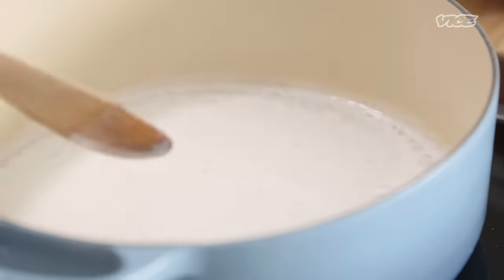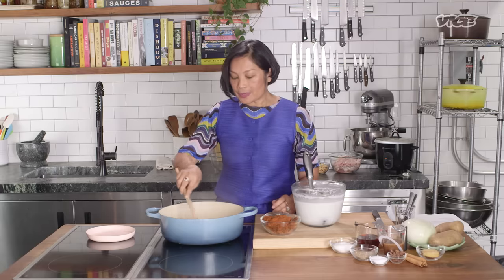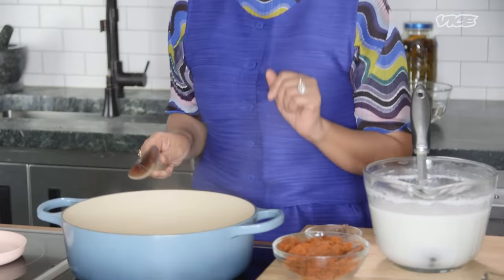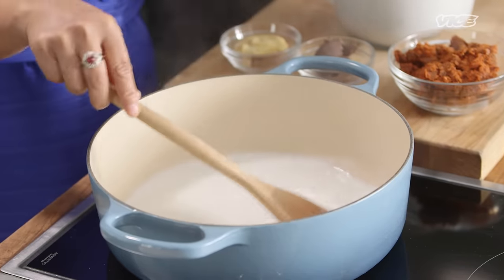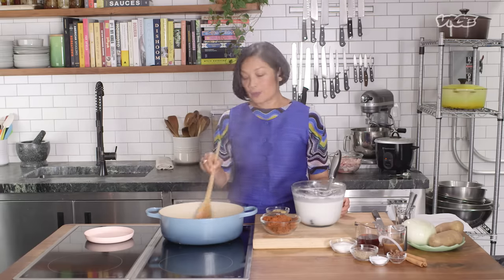So my coconut cream has started boiling. I'm going to reduce it down until it's very thick. It's very important when you make curry — the first step is be patient. Just keep stirring. It takes about 10 to 15 minutes. As a child, I helped my mother make curry paste and sell curry paste and all the staple pantry products like curry paste, shrimp paste, sugar, garlic, and shallot. That's what I did when I was young.